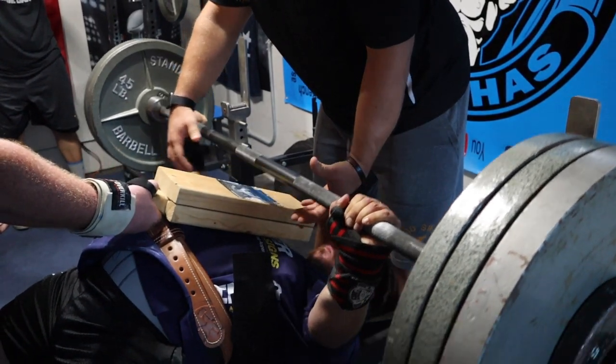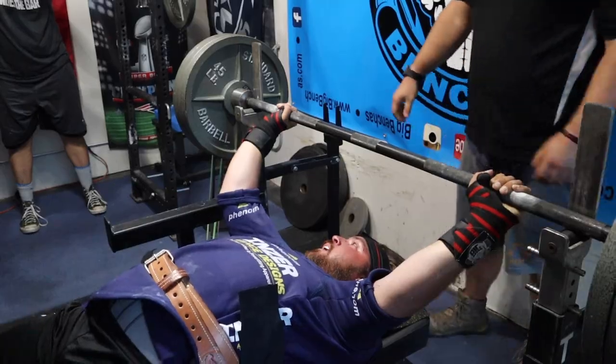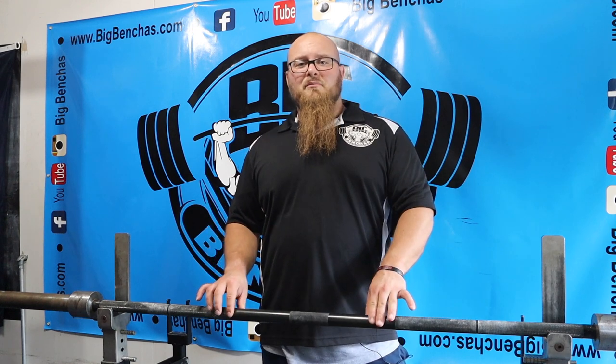My favorite bench bar is still the Iron Wolf because it doesn't have as large a diameter — it's still pretty thin, so it can stay in the bottom of my hand well. I like how it doesn't have as much width, but with me having smaller hands and not as much range of motion, the width never really bothered me.